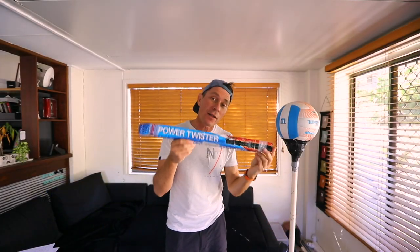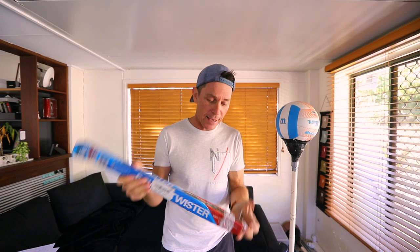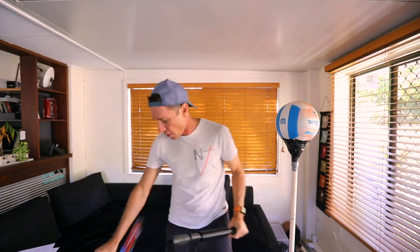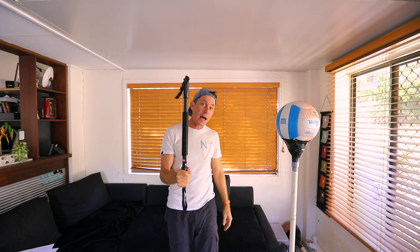G'day guys, this week I finally received the power twister in the mail — it took a while to get here for whatever reason. I want to see if I can make a punching bag, a reflex punching bag, similar to the Cobra style punching bag that Ryan Garcia uses. Can it be done?